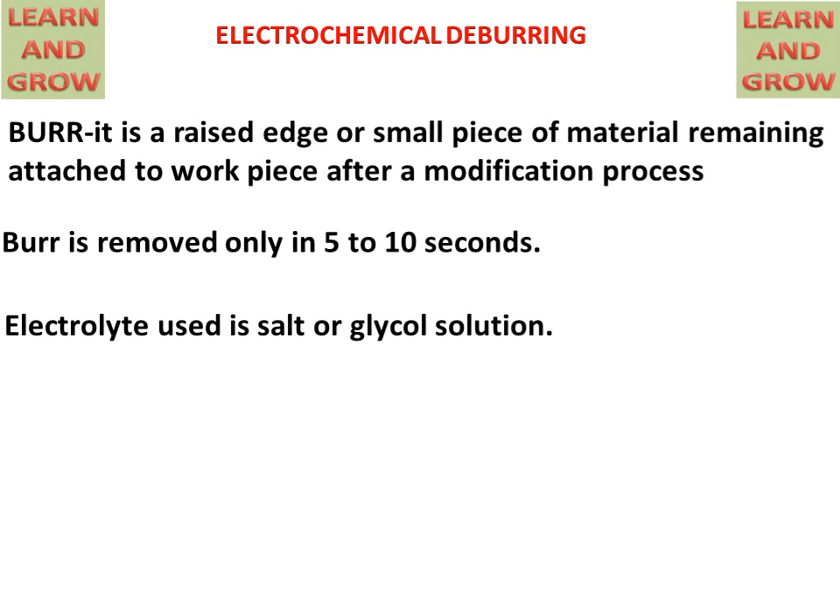The electrolyte used in electrochemical deburring is a salt or glycol solution. Now we will look at the parts of the electrochemical deburring process.